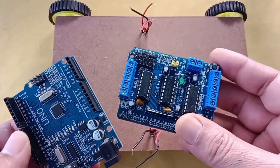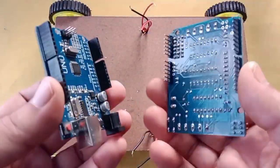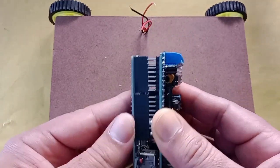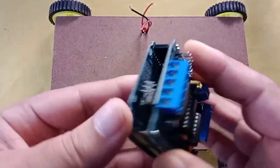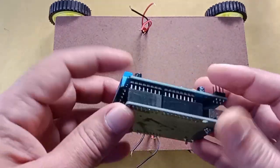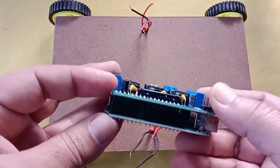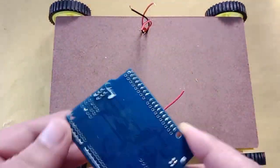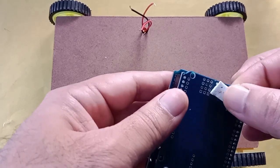I have an Arduino Uno and an HW130 motor driver shield that I'm using here. It's quite simple to build this project, so follow along and you should be able to build this project.